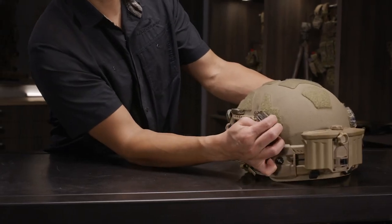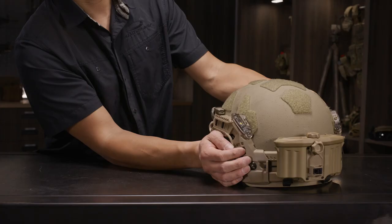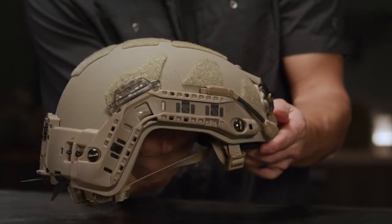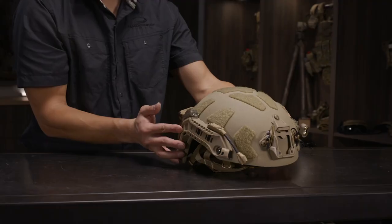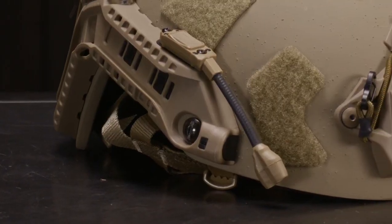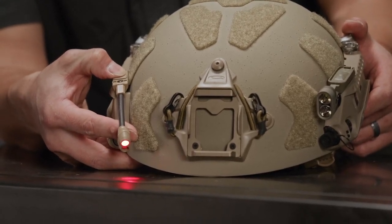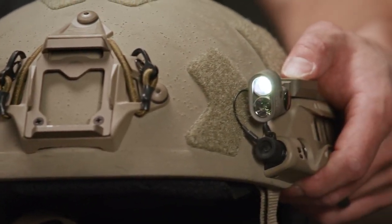Turn on the Core Survival Strobe by moving the switch to 1 for low, 2 for high, and 0 for off on the left side. To transition between IR and visible modes, move both switches on the right side to IR or VIS. For the Princeton Tech: 1 short press for IR low, 2 short presses for IR high, 1 long press for visible low, followed by a short press for visible high. Turn off with a short press following mode selection. And our Surefire flashlight.